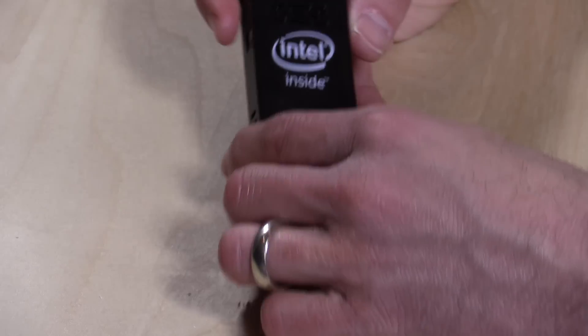Hey everybody, it's Lon Seidman and I finally got the coveted Compute Stick from Intel. I know a lot of you have been interested in this — I got a lot of emails and comments over the last couple of months about it. So we finally got it and we're going to put it through its paces.